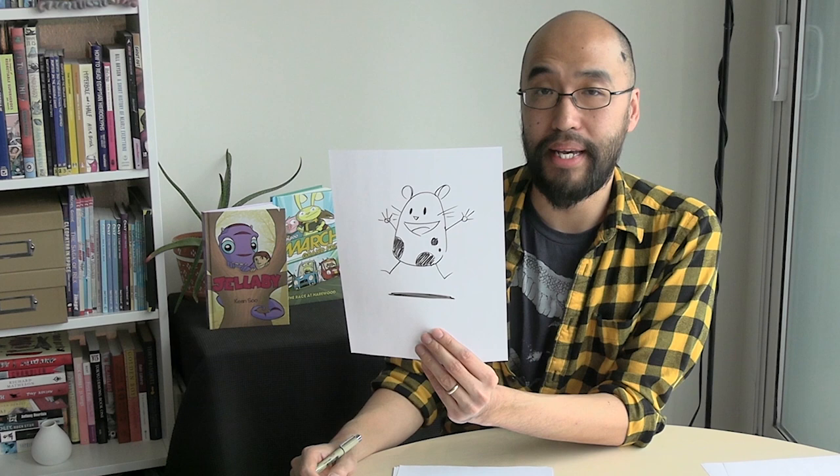Start with a couple of shapes and then add on more and more until you get a character that is really interesting and fun to draw. I hope you guys had fun! I'll talk to you again in another video — we're going to expand on these characters and give them expressions and emotions. I'll talk to you soon, thanks!